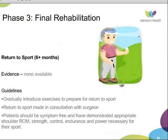In terms of return to sport or manual labour, there is no evidence available. The guidelines recommend a gradual introduction of sport-specific exercises, with return to sport or manual labour made in conjunction with consultation with the surgeon. The patient should be symptom-free, with adequate range, strength, control, and power necessary for their sport.